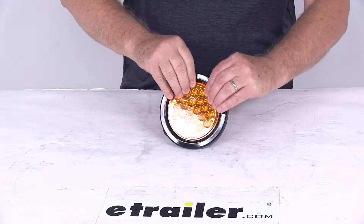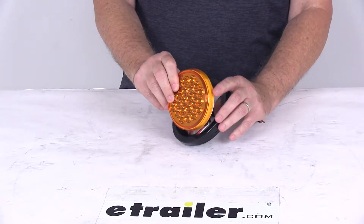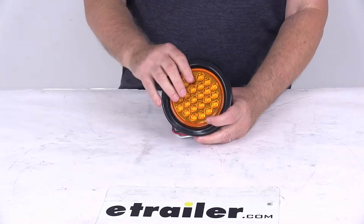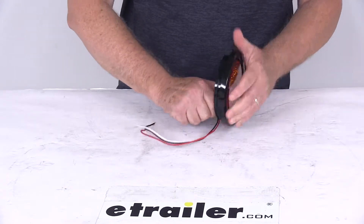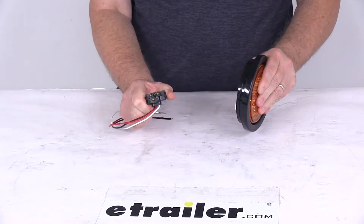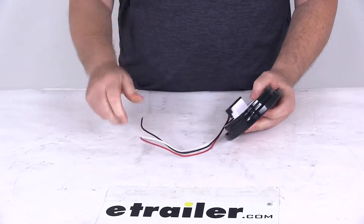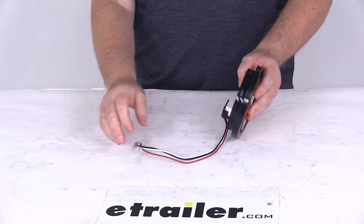The housing the light sits in has a white impact resistant plastic housing and it includes a black rubber grommet — you just pop off the grommet to access it. It uses a PL3 plug in the back, which is included. It's a 3-prong plug, you just plug it in. On the other end it has blunt cut ends to make your connections to your power.